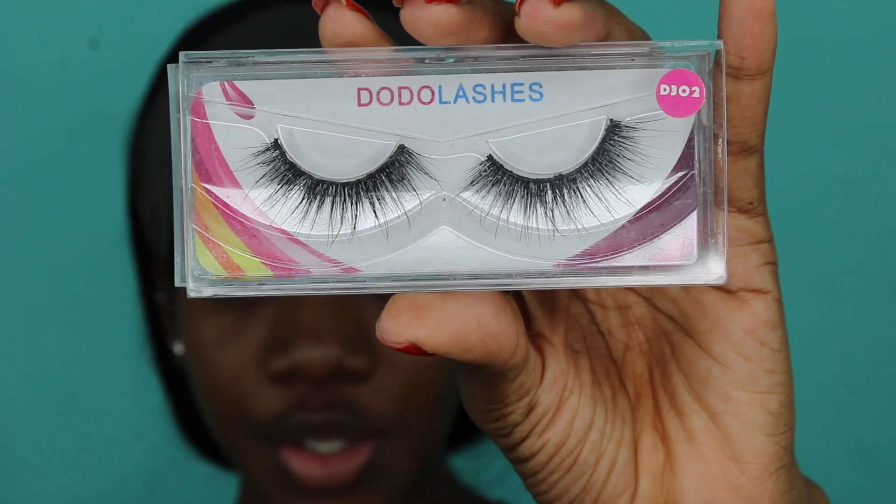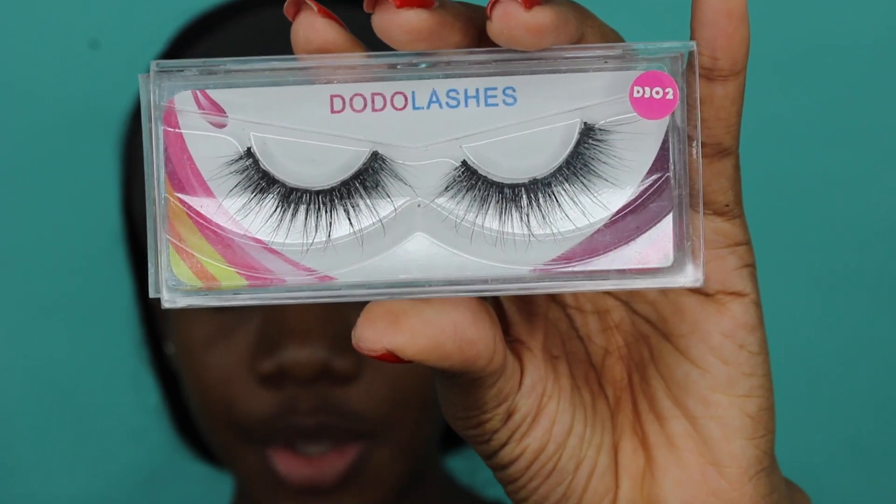Today I'm gonna do a winged eyeliner, but I have a video on that so you can go watch what that looks like in depth. I'm gonna do my winged eyeliner and apply my lashes off camera, and then we'll get to the rest of the look. For lashes today I'm using the Dojo lashes in style D302. I'll put these on, do my winged eyeliner and I'll be right back. Okay, now that I have my eyelashes on and my wings are fleeky, let's go ahead and start my face.